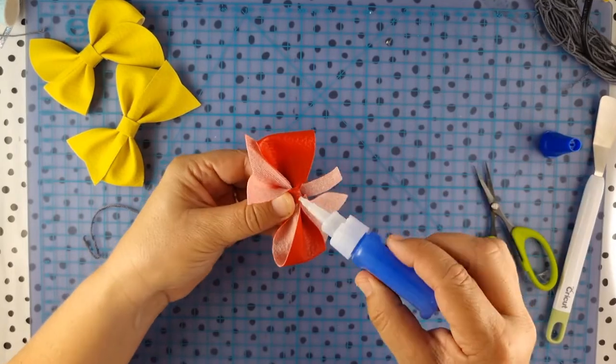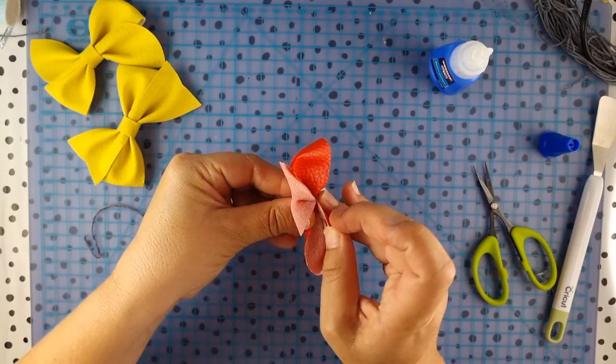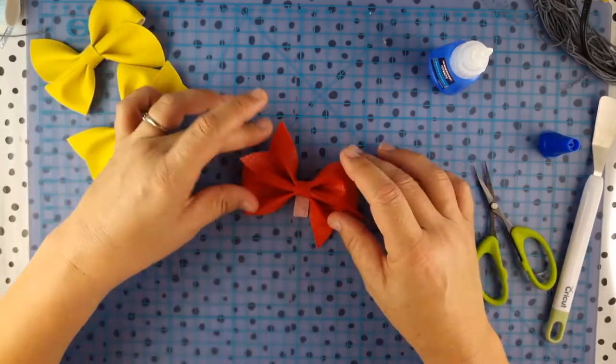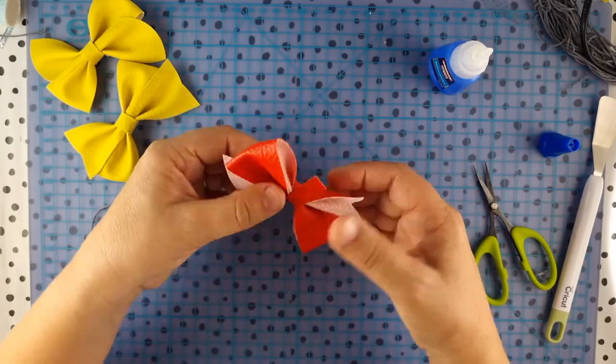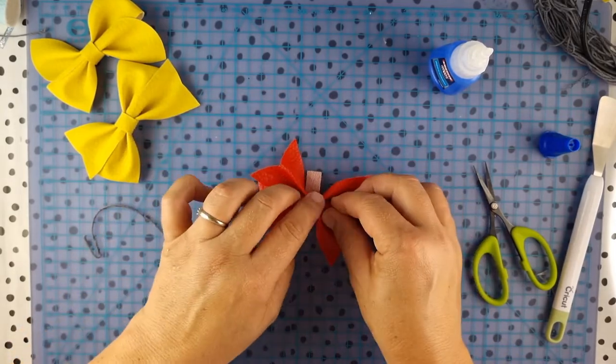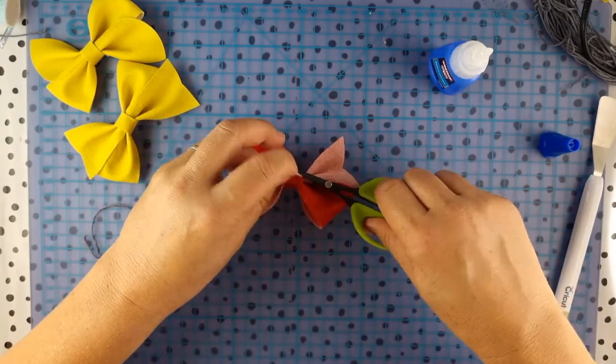Put a touch of glue there. You can wrap it around a little less tight if you want it to be a bit fatter in the middle — but I've rushed that. We'll cut that off.